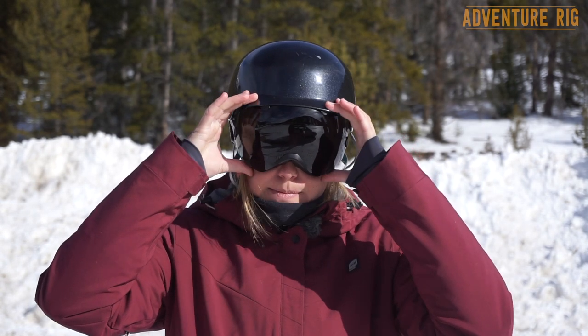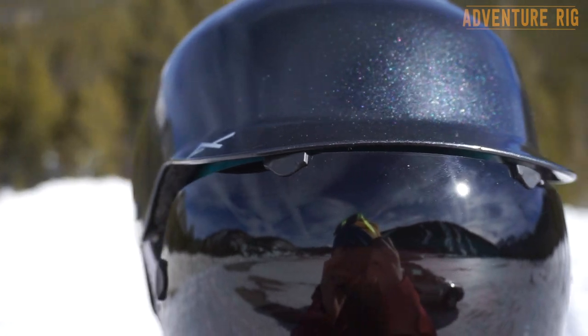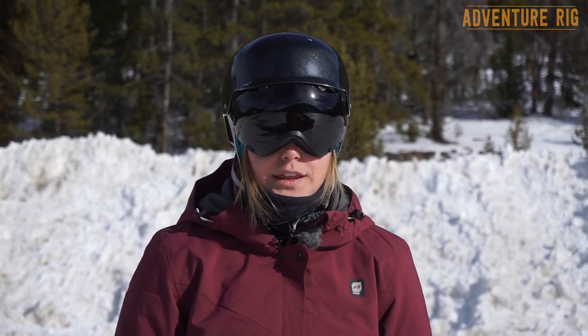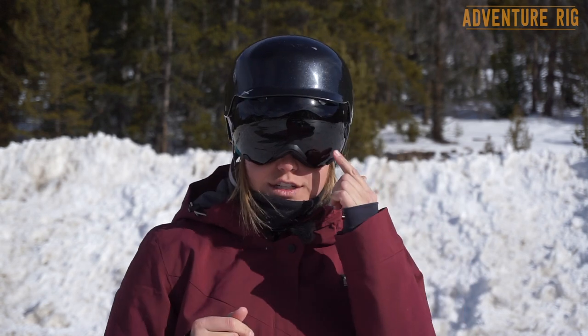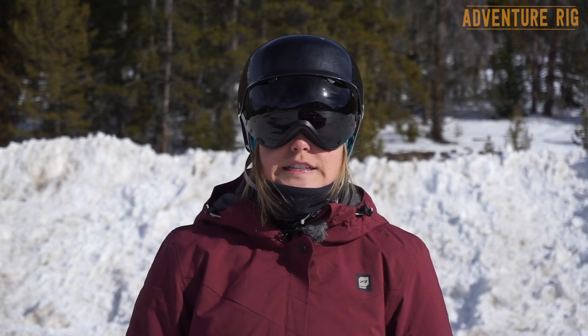These goggles work really well with my helmet — the shape of the goggle doesn't make them line up weird with my helmet brim or anything like that. I also really like this blackjack color with the dark lens. I think it's a sweet look and it's going to be perfect for those really sunny days.